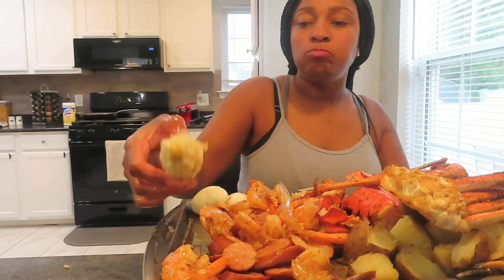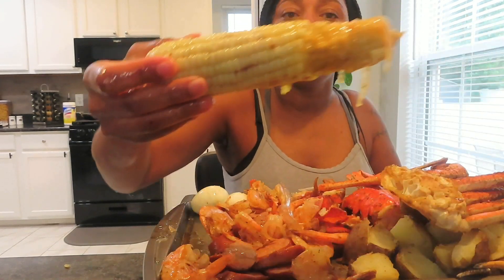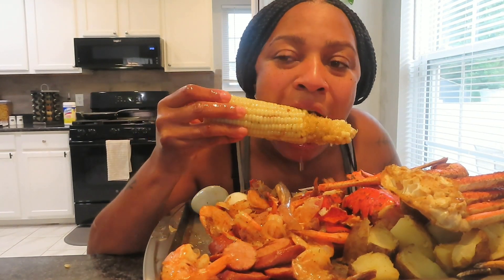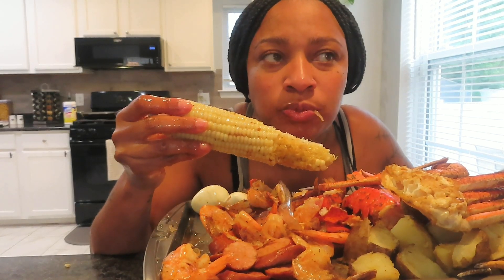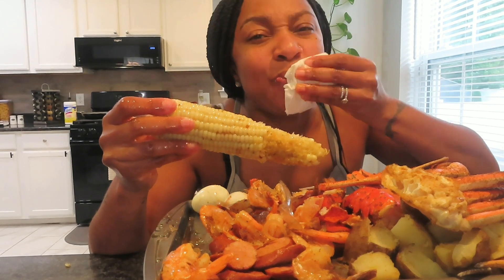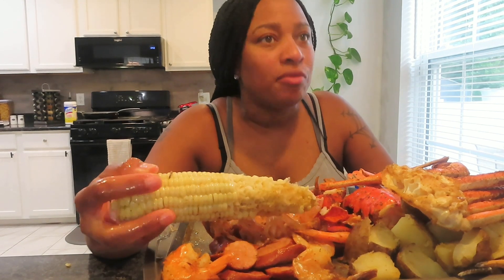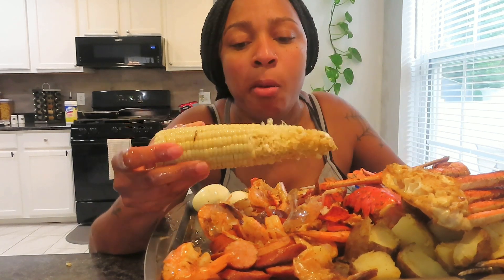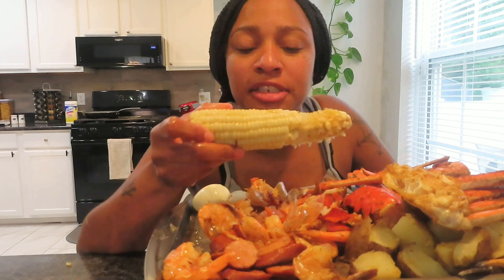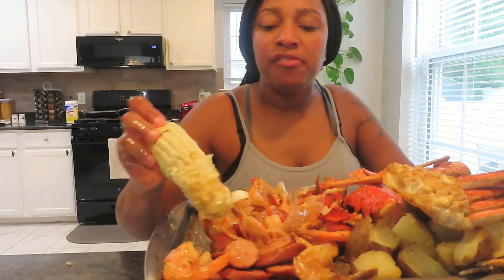That sauce is good. I think you gotta eat something different with it - try like a crab or a shrimp because it's actually good. I wasn't a fan of the other sauce but I like this one. I like garlic, and that's what it is - this is the one. It's definitely the one. Did good, Be Love. Want to try a shrimp with it? Did you like the sausage? Y'all, I was so freaking hungry.